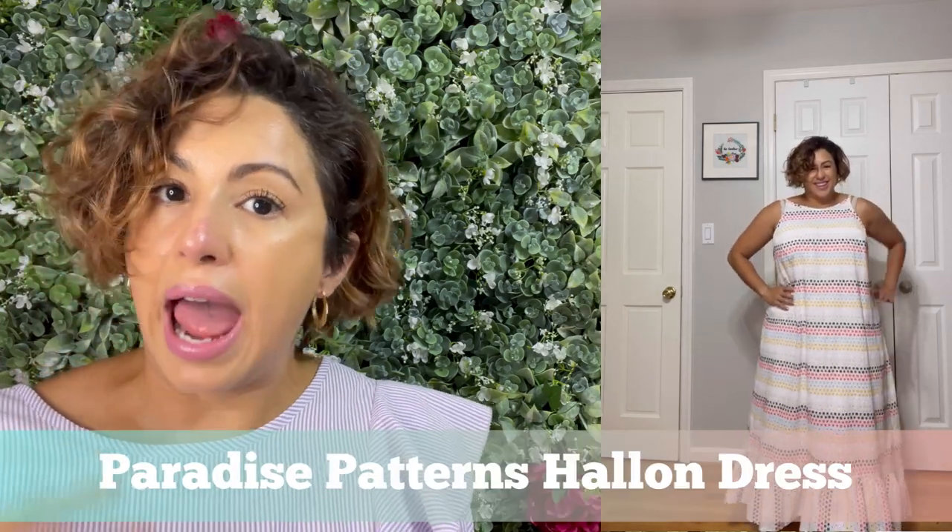This eyelet dress has got to be my favorite of the month. This is the Paradise Patterns Halen Dress that I made up in fabric that I got from Zilouf. I do my little bra hack trick — tape these things in — and I walk around like nothing can bother me. This dress is a good one, you all.